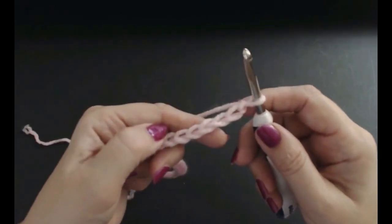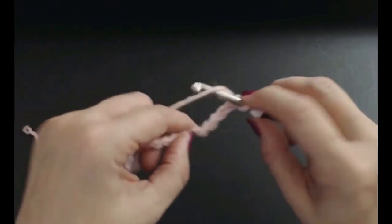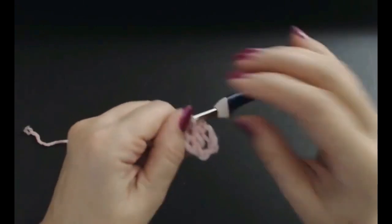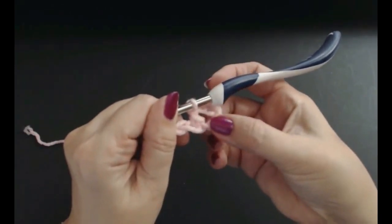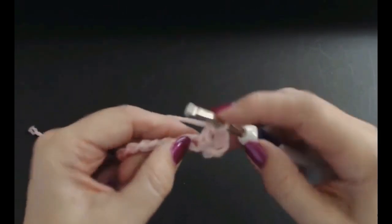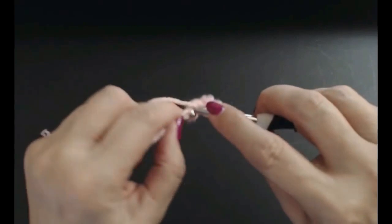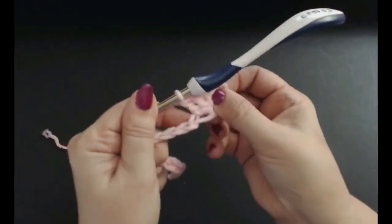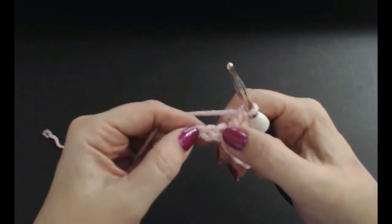We're going to start by going into the sixth stitch — one, two, three, four, five, six — and do a treble crochet into that sixth stitch. All those skipped ones become your treble crochet and your little chain of three. Into this same stitch I'm going to put two more treble crochets: yarn over and go into the same stitch. If you're in the USA, this is a double crochet.